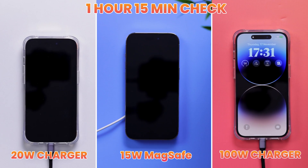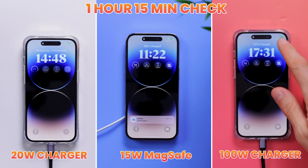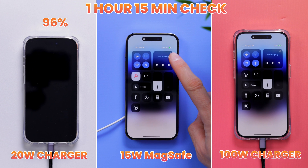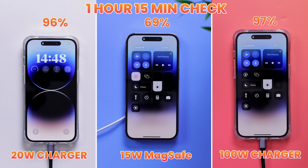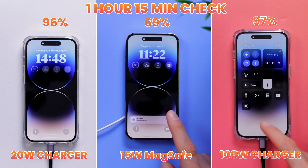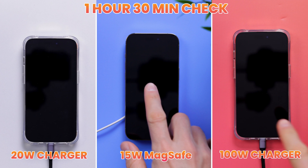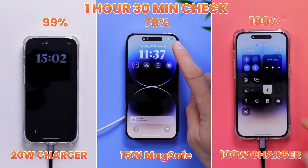One hour and 15 minutes after the charging test started, and we're seemingly almost done. The 20-watt charger has gotten the iPhone 14 Pro up to 96%. MagSafe is just under 70%, and the 100-watt charger is just a small, tiny, insignificant 1% ahead of the 20-watt charger. It's looking pretty obvious that getting a faster charger for a 20-watt iPhone will not do any miracles.